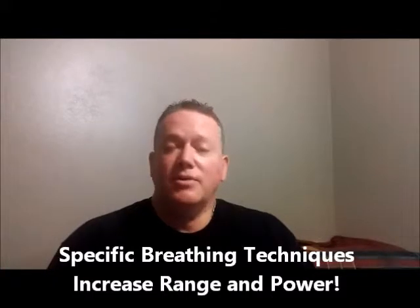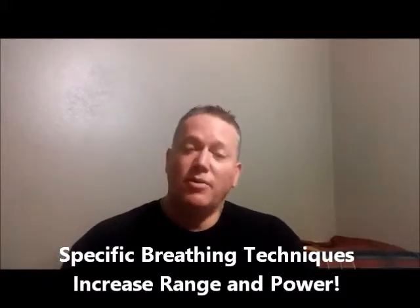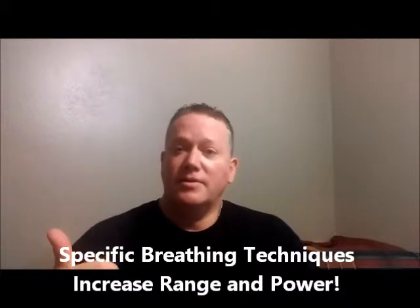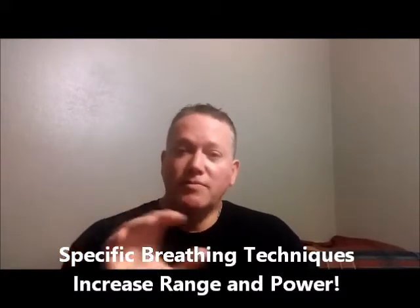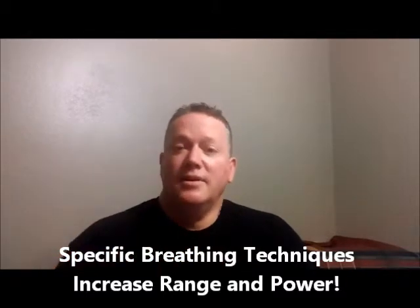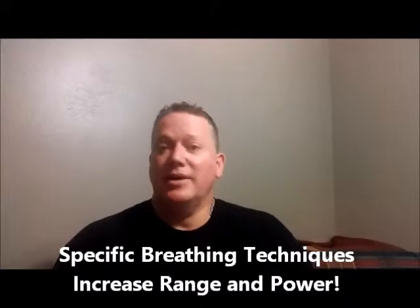All 17 other techniques are amazing, powerful, and potent for increasing your power, your endurance, your extreme dynamic control from very soft to very loud, and the ability to sustain phrases and notes without running out of air.